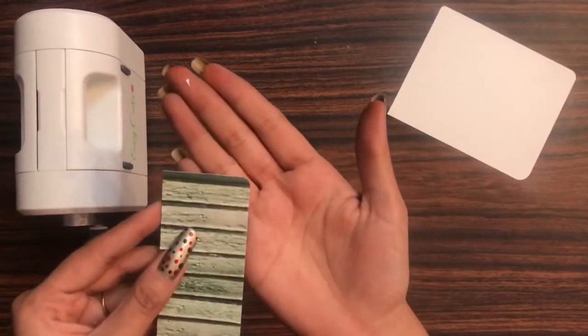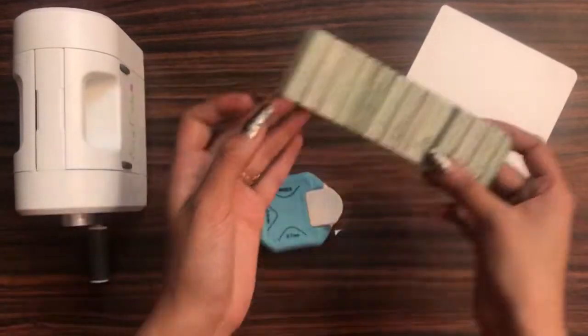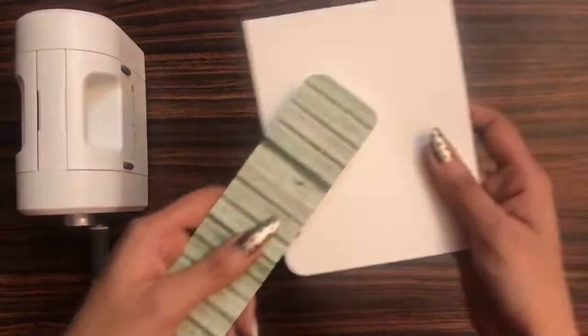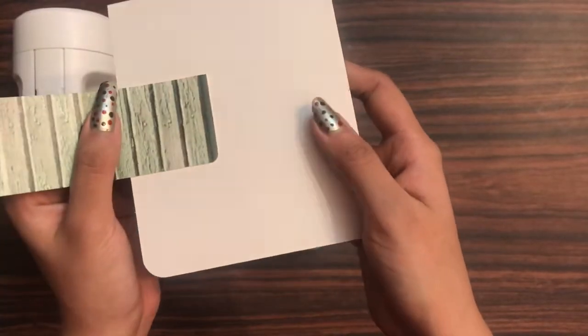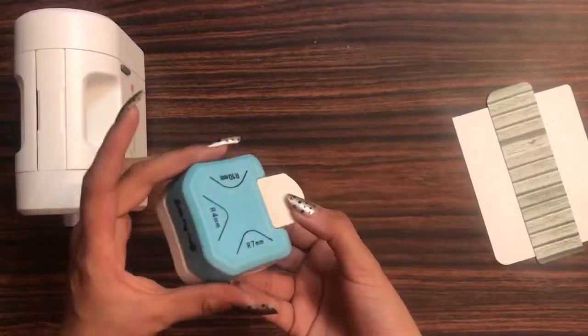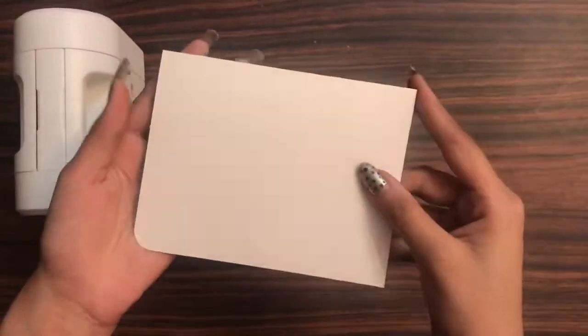On three sides I punched using the three different sizes: 4mm, 7mm, and 10mm. Here you can see a clear difference between the sizes as well.